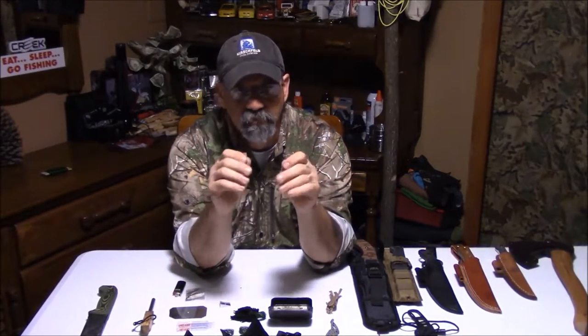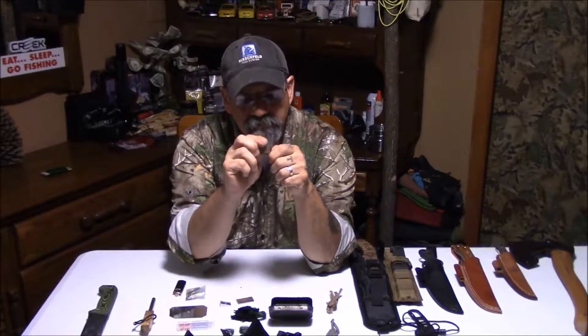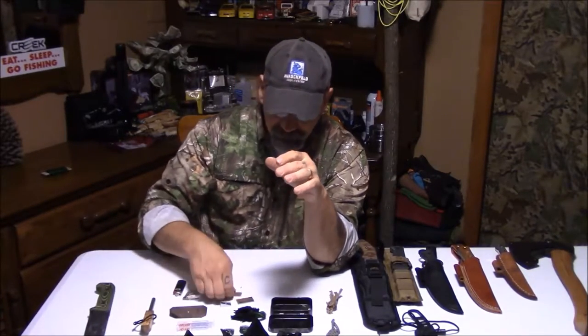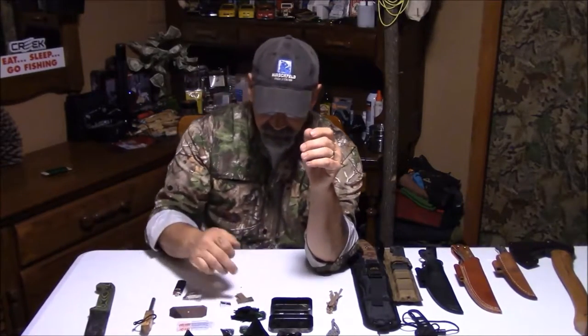Two razor blades. These are multipurpose, but I keep razor blades just for doing some fine work — deboning some game or what not. Take a razor blade and you can really get in there and get very precise cuts, some that you wouldn't get with a big chopper like this. For getting precise cuts on tendons and so forth so you can just debone an animal, razor blades are by far the best way to go.